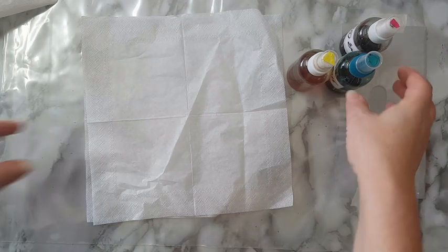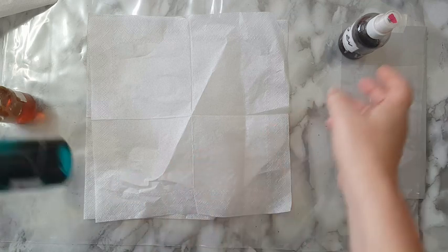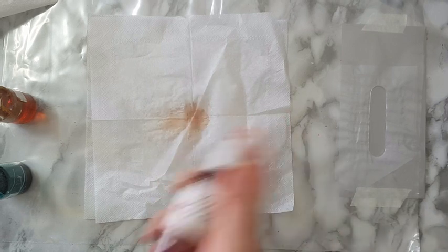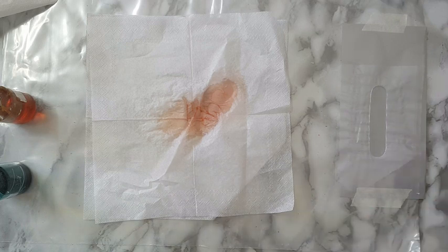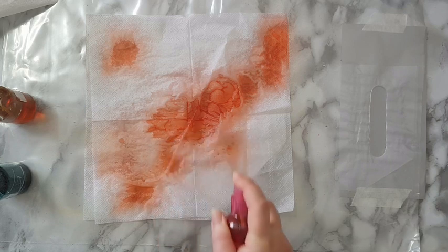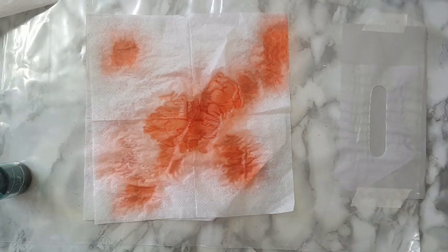So what I do — I take the sprays. I just picked random ones. I've got turquoise, some magenta, and yellow. Most of the time I just — okay, this one isn't working, let's take another one — okay, red. I do it randomly and I let it just do its thing.